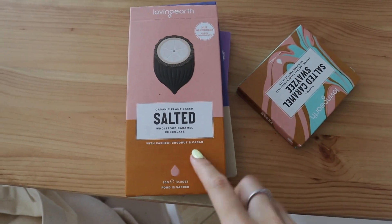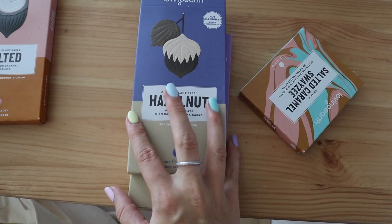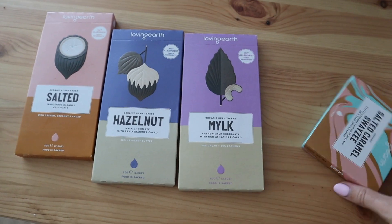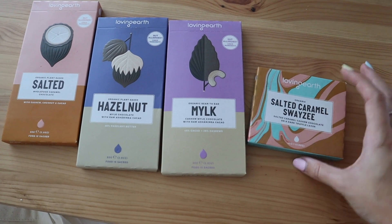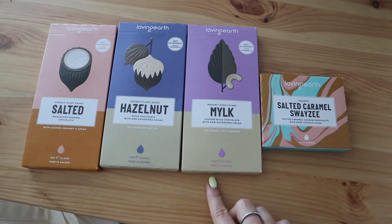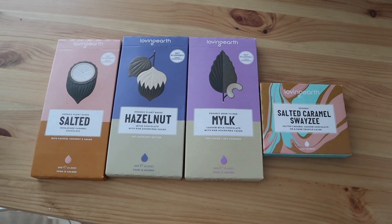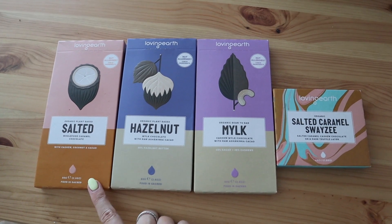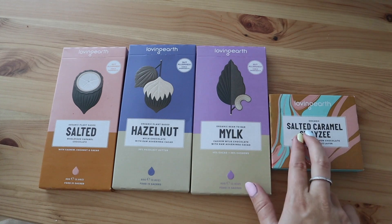I'm a little bit obsessed with the salted caramel one — barely any ingredients. I was looking up the old vegan chocolate I used to get and there was so much crap in it. I went with hazelnut and the normal one, and also wanted to try the salted caramel Swayze — it's got a dark chocolate truffle layer, a little naughty. I'm so happy they are now available in Dubai. If you're trying to find products with clean ingredients, every single ingredient is listed on the back.